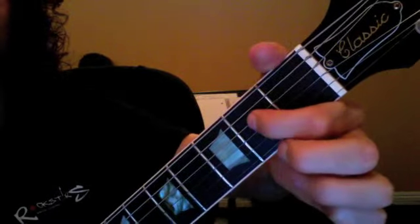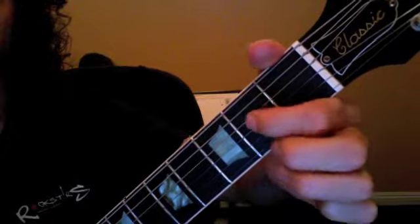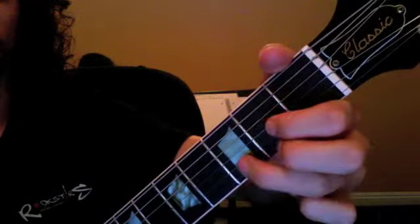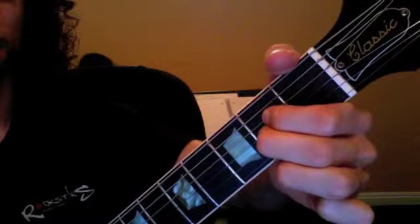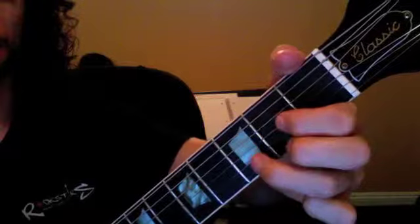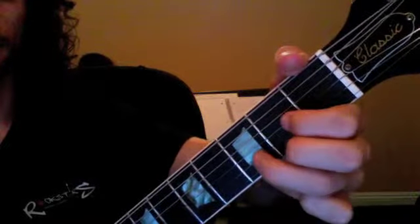First thing you're going to do is move your first finger up one string. We'll go through that like five times, and then you're going to move your first two fingers together back into the D chord shape. Make sure you're going back cleanly into the D chord shape, back and forth.